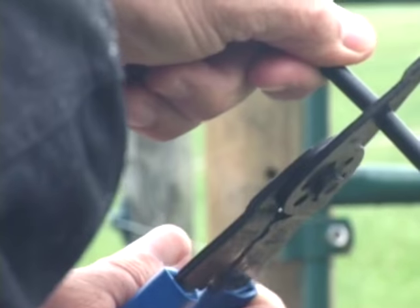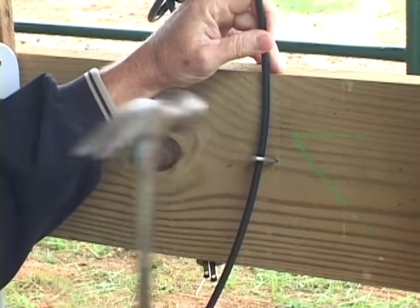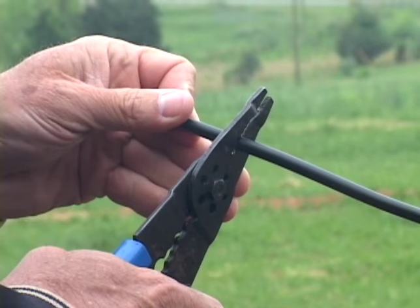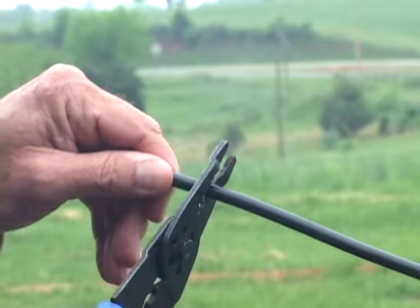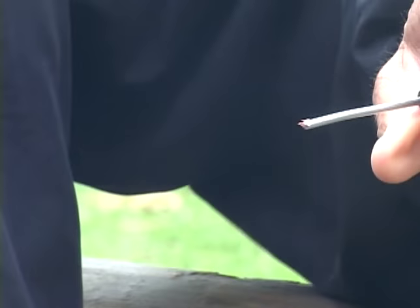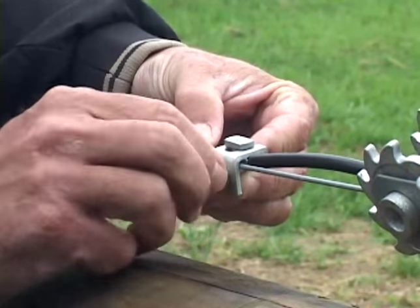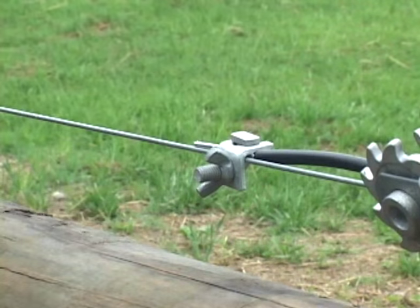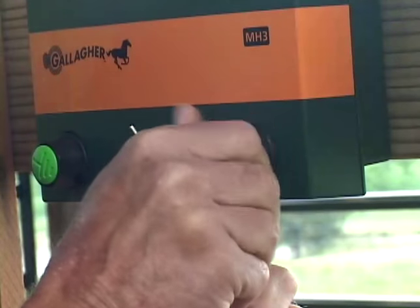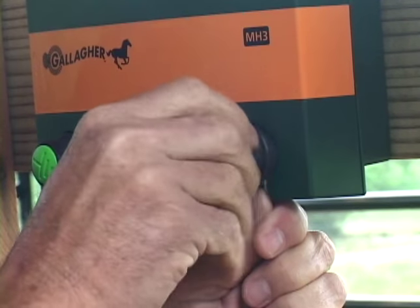Cut the wire to length, allowing extra at the ends to make necessary connections. Using staples, fasten the wire down at strategic locations to keep it from moving or being pulled from the energizer connection. At the connection point at the end, take a joint clamp and open it. Using a sharp knife or wire stripping tool, carefully cut the insulation so that approximately an inch of insulation can be removed — never cut or nick the wire inside, as this can cause a future break. Place the end of the wire in the clamp next to the fence conductor and tighten the thumb screw on the L-shaped clamp. Then loosen the red knob on the energizer, place the wire in the slot under the knob, and tighten the knob snugly.